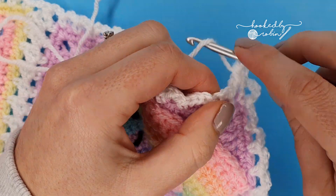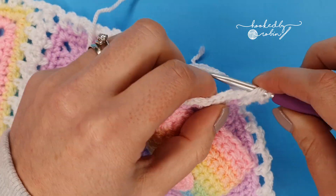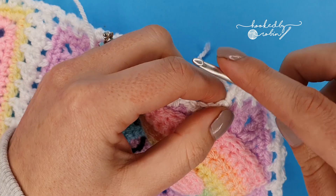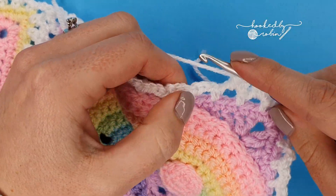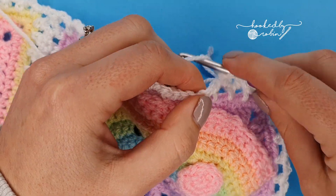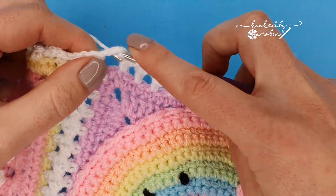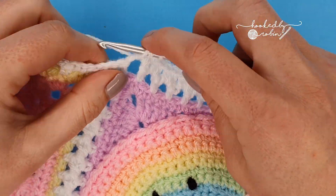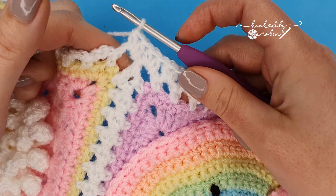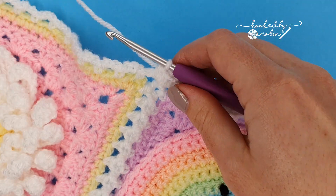Now place two half double crochet in the next chain three space, and continue placing two half double crochets in these chain three loops all the way along. Keep going — two half double crochet in each of your chain three loops — and I will meet you at the far corner.